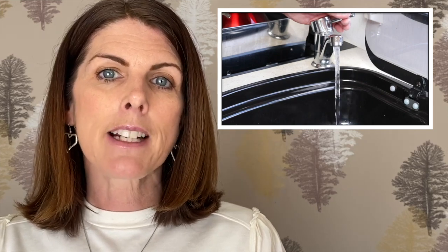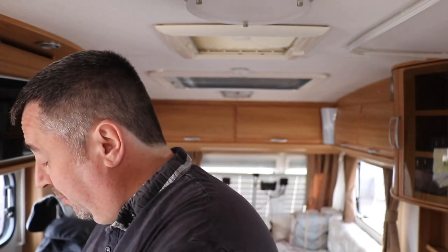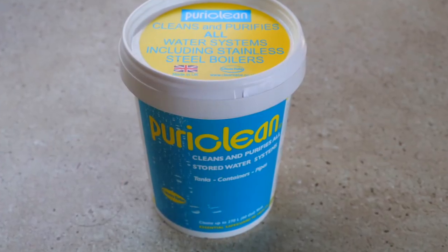Another area of the caravan that will need some cleaning is the water system, and that includes the containers, the taps, the pipes, and the hot water tank. In this video, caravaner Dan Trudgen shares a simple yet effective method of sterilizing your caravan's fresh water system. Some people will say use Milton because it's a sterilizing fluid, and other people will say use Puraclean. The argument ultimately is you should be using Puraclean.